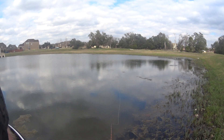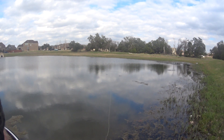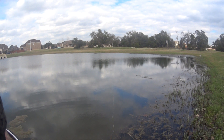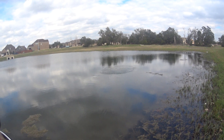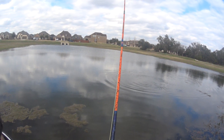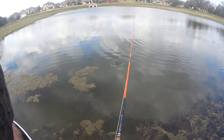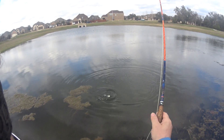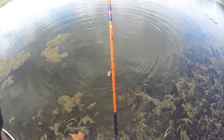There we go! A few taps — that's a bass! Come on out there. Oh yeah, out there — there he is! Oh, so cute.